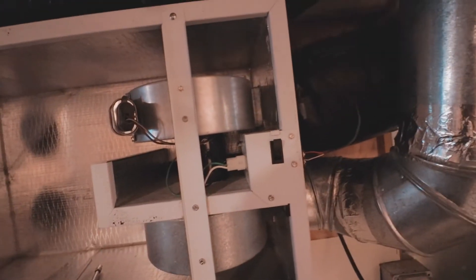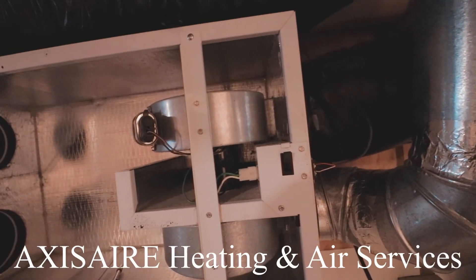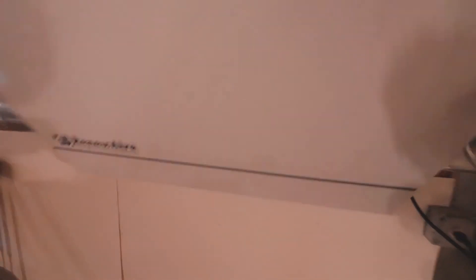Thanks to my friend Beltej, an HVAC technician — his channel is in the description if you want to follow him. The filter's in, the motor is working, everything is good to go. I'm going to close the lid and everything should be fine. That was a quick fix — it was just a little capacitor that needed replacing, and that saved me a lot of money. Thanks a lot, see you again!